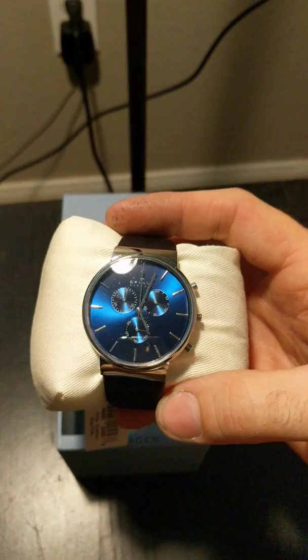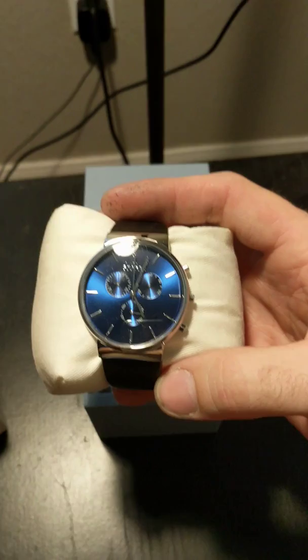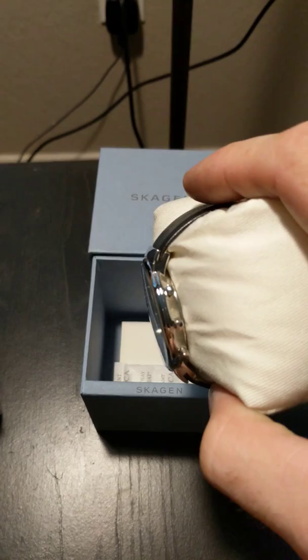It's a lot better than I expected. I don't know if you can see it but that blue is really dark. It has a real nice metal look to it. I'm trying to get the glare off my light here. Very shiny.